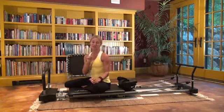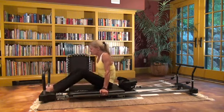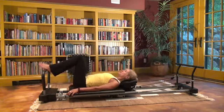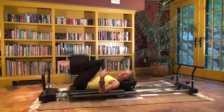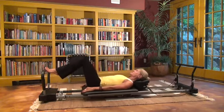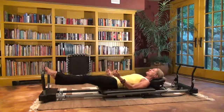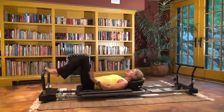I always like to start the workout with a warm-up. If you've already done your Pilates workout and you're doing this as an addition, you don't need to do the warm-up. But if you're doing this as a standalone workout, definitely do your warm-up. The warm-up is about getting blood and oxygen circulating through the body.